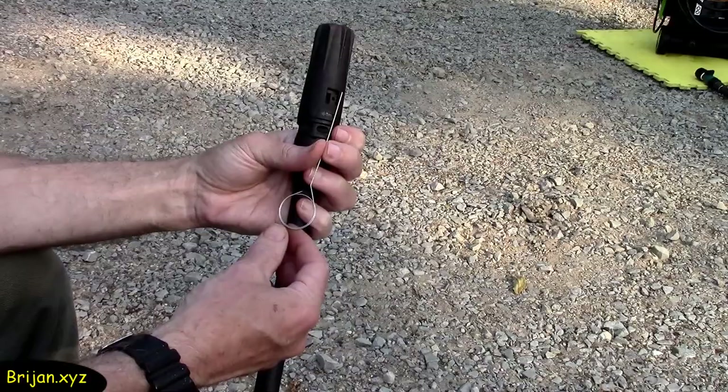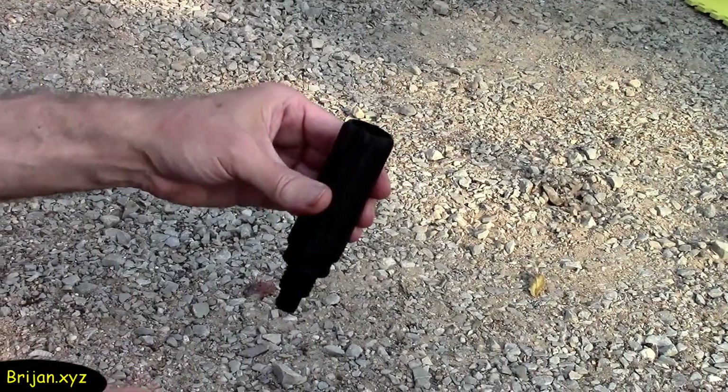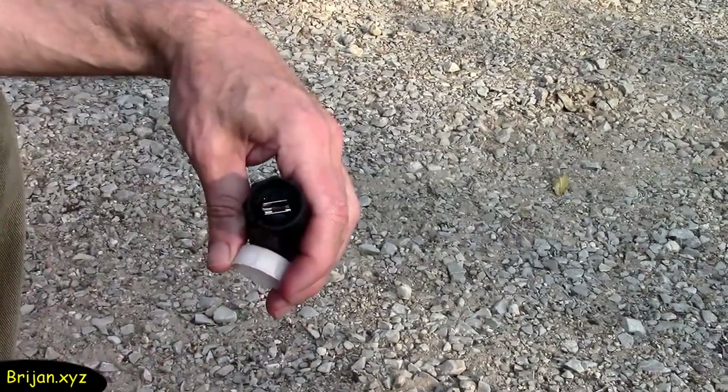It's recommended to clean the nozzle after each use. Take the wire nozzle cleaning tool that comes with the machine, screw off the nozzle and clean it by inserting the tool into the little pinhole in the front of the nozzle. Then back flush the nozzle with a little water.